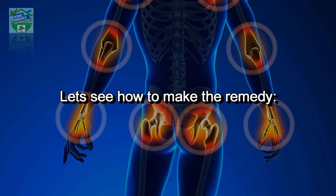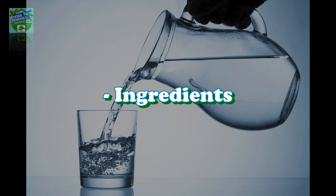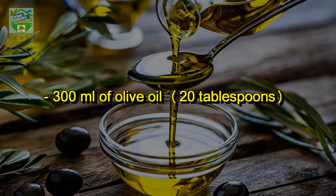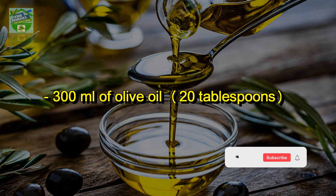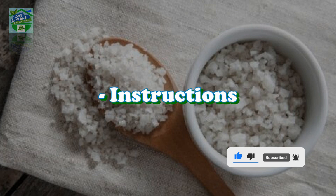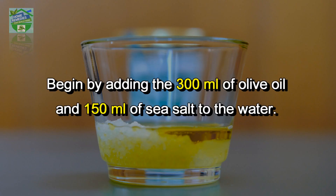Let me know in the comments what city and country you're watching from. Now let's see how to make the remedy. Ingredients: 200 ml of water (1 cup), 300 ml of olive oil (20 tablespoons), and 150 ml of sea salt (10 tablespoons).